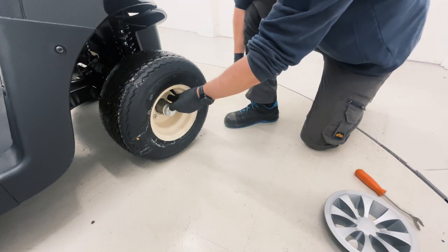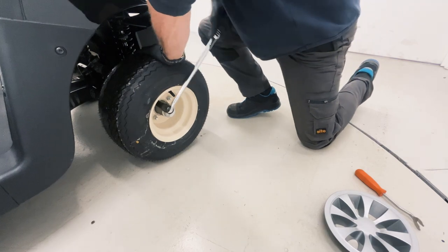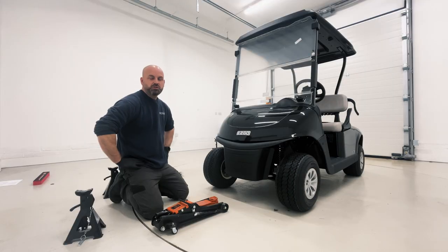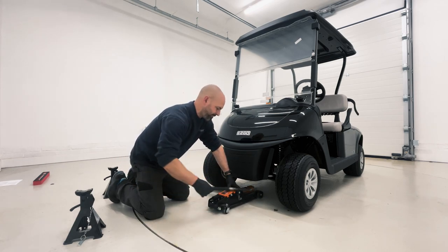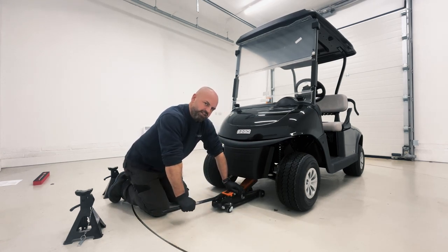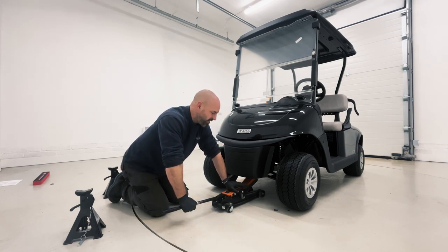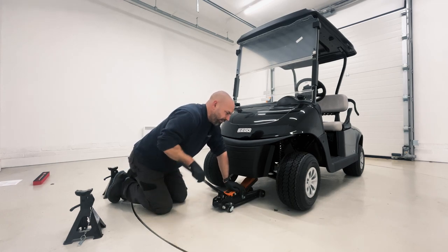Now we are going to loosen all four nuts slightly. Using a suitable trolley jack, position under the vehicle. You want to jack up your vehicle on a suitable chassis mounting position. All vehicles will differ slightly. On the RX-V there's a lovely central chassis point to jack up on.